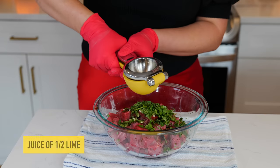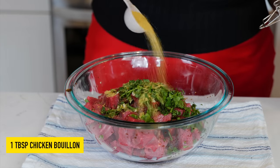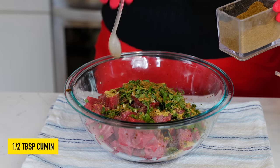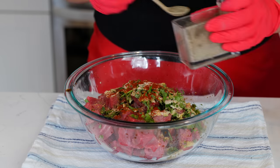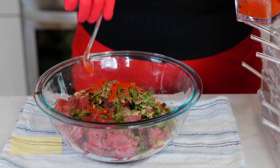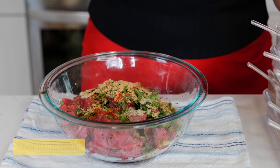Add cilantro, the juice of half a lime, one tablespoon of chicken bouillon, half a tablespoon of cumin, half a tablespoon of garlic powder, one teaspoon of chili powder, one teaspoon of black pepper, one teaspoon of paprika, one teaspoon of onion powder, and half a teaspoon of ginger powder.